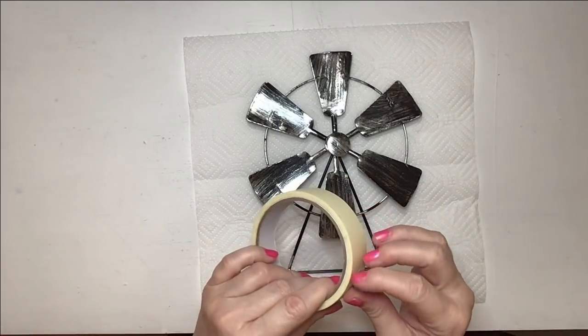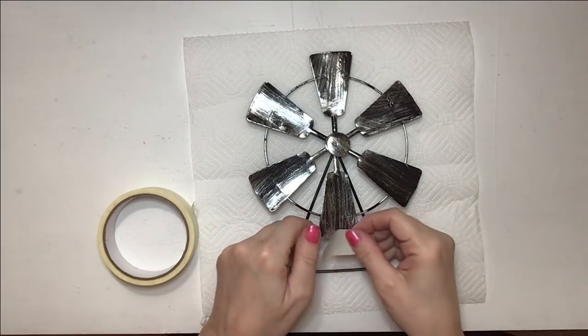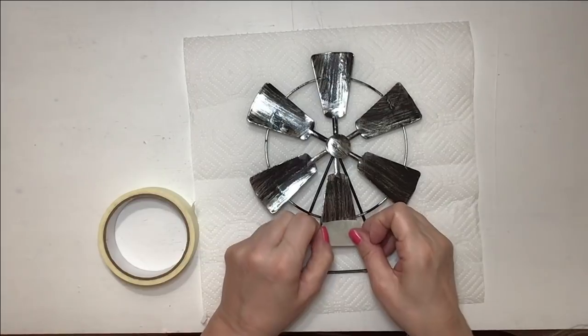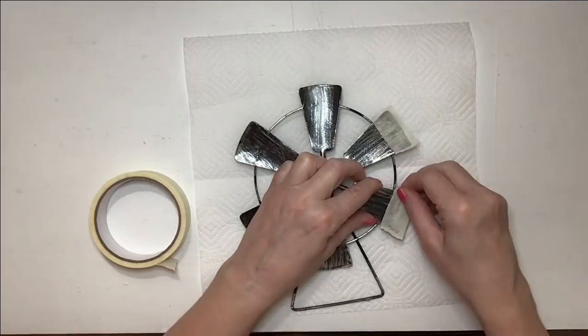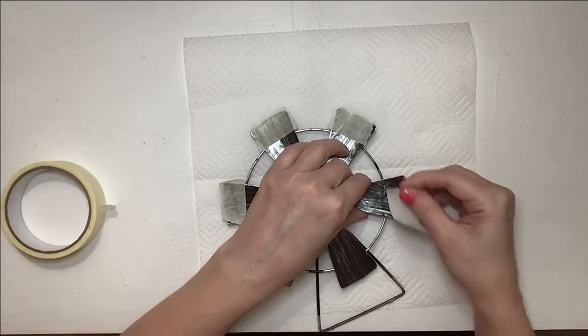Although I think the Dollar Tree windmill is actually very lovely as it comes — I was seriously impressed — the windmill I'm trying to copy is galvanized and it has very distinct edges with straight lines. This footage is sped up about eight times, but I am going super slow because I want those lines to be perfectly straight.